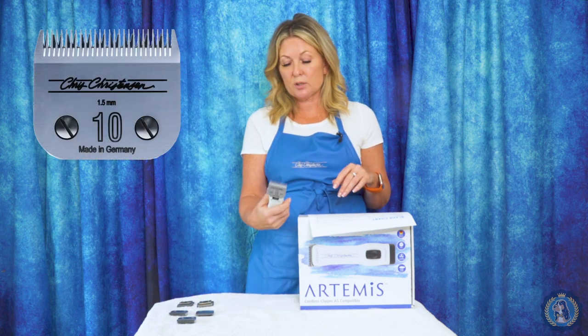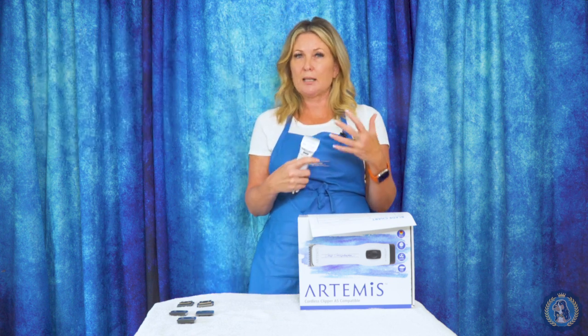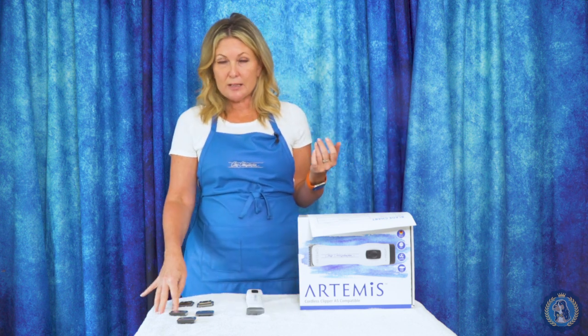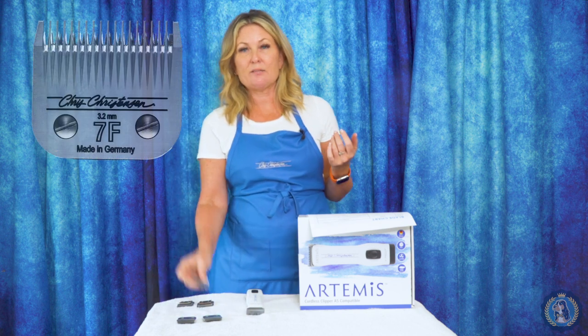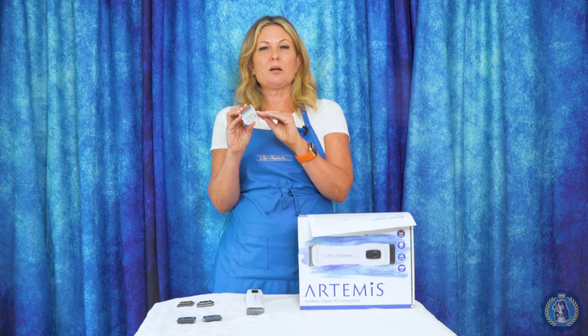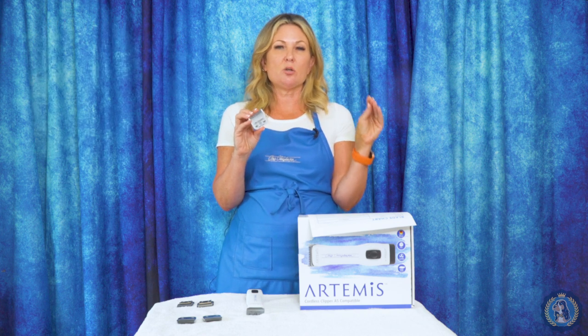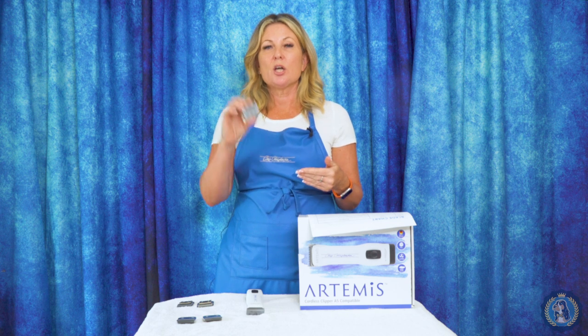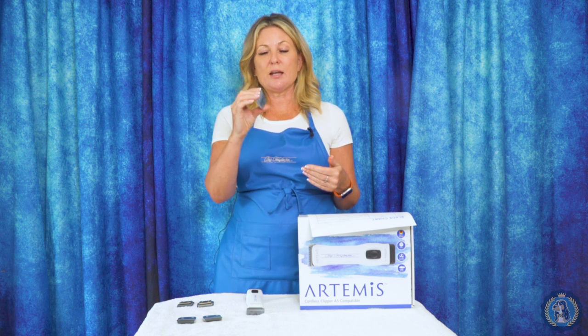The number 10 would be the next shortest blade — about the middle setting on a five-in-one blade, but again it's going to be a tiny bit longer than that middle setting. Our next shortest blade is the 7F blade. Once we get to 7F, we have moved beyond the longest length that you would have on your five-in-one. So if you're doing a poodle body trim, or pets that have drop coats or short-legged breeds, this is going to make their coat look a little bit plusher and a little bit longer.